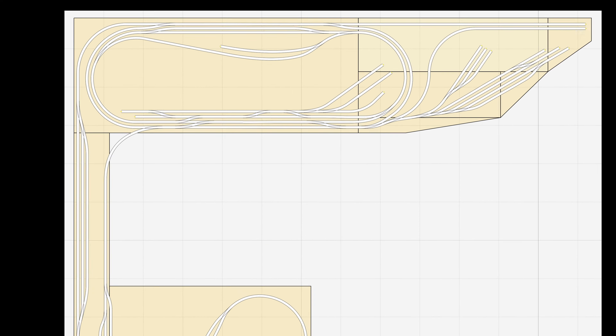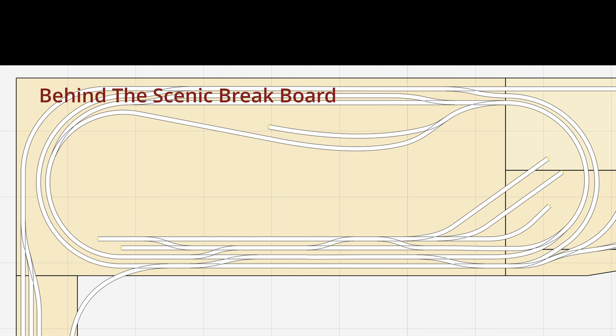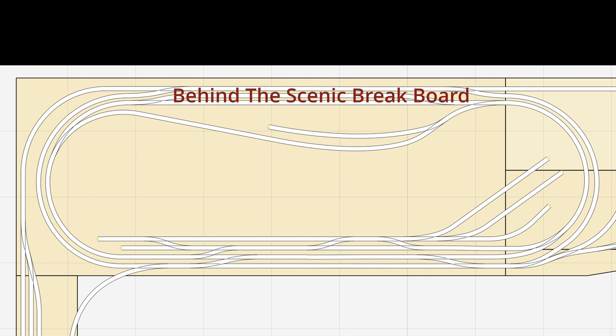Hi there and welcome to Ian's Engage channel. I'm Ian. In a previous video I explained my updated plan for tackling the tricky bit of track work at the rear of the layout behind the scenic brake board. In this video I'm going to show how I've finally begun to put the new plan into action.